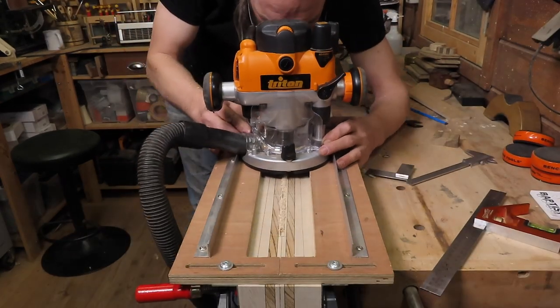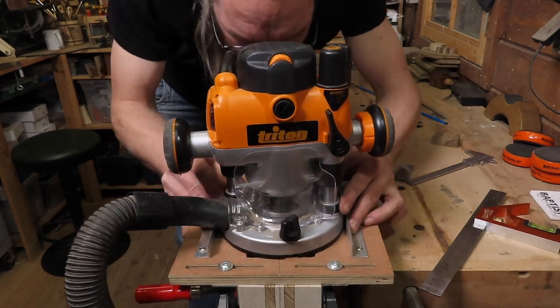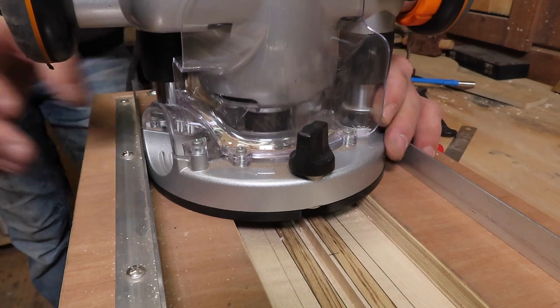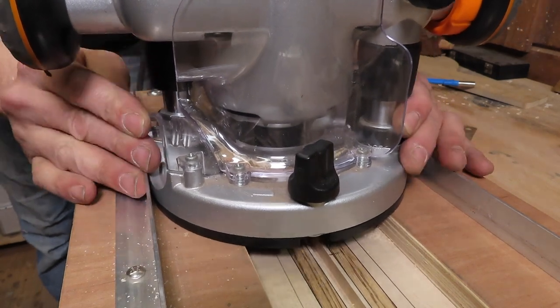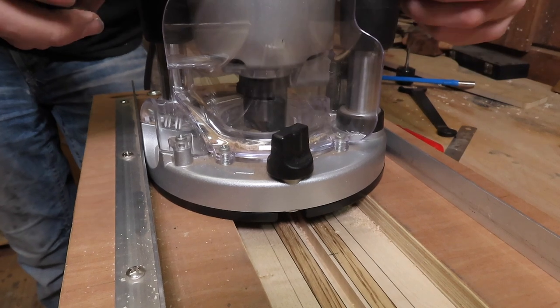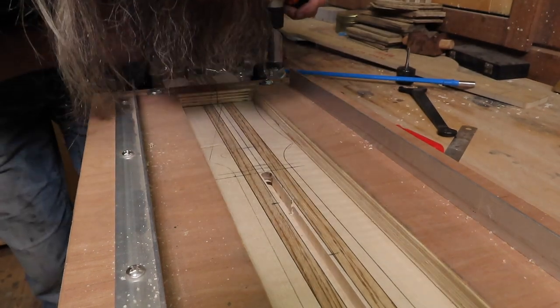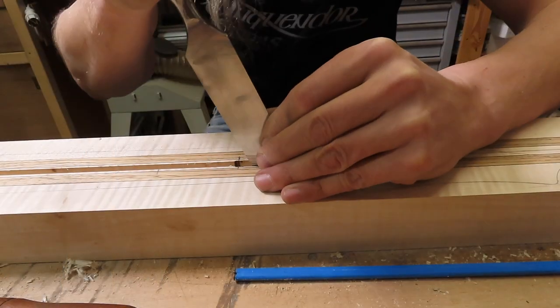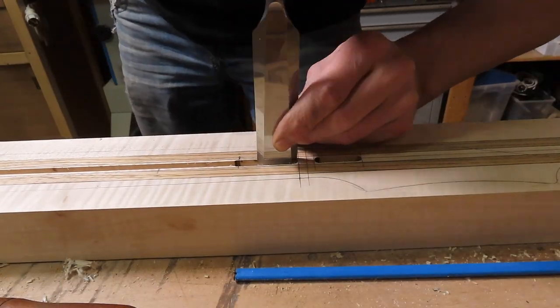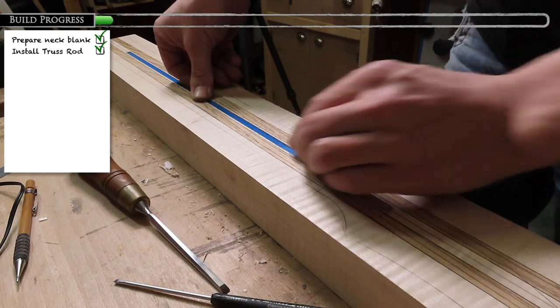I take my handheld router with a six millimeter router bit and go back and forward until I get to the desired depth. I route a slightly wider slot to fit the adjustment nut on the truss rod — usually around 10 millimeters. And I use some chisels to square off the ends of the truss rod channel to get a better fit. When everything goes well you have a nice fitting truss rod.